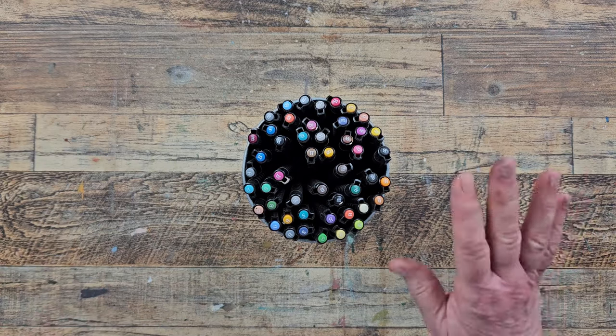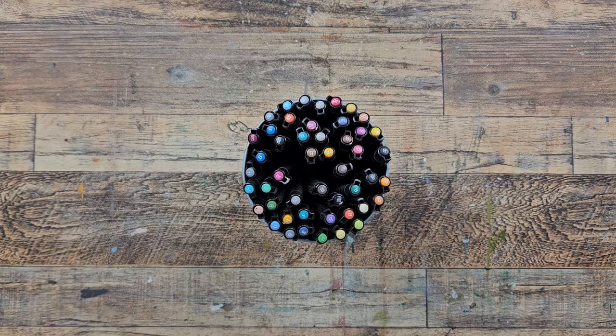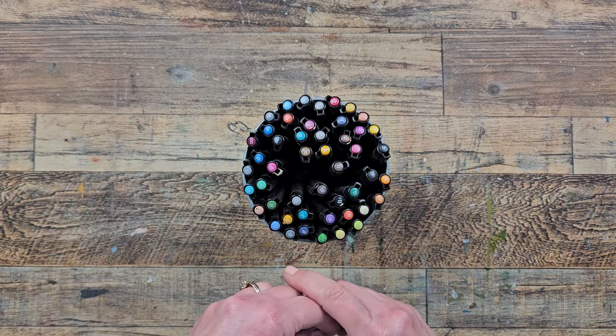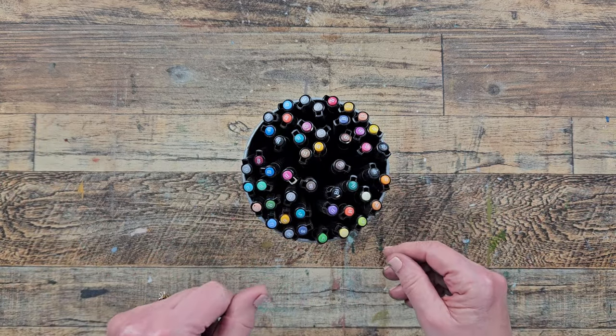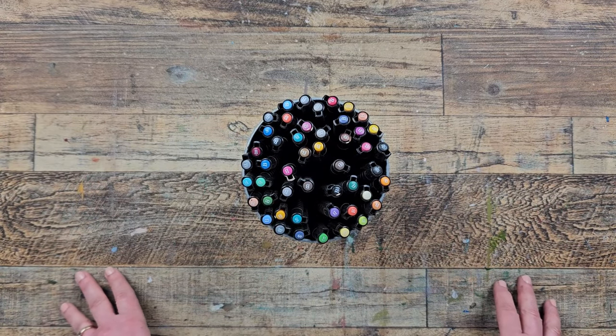That honestly sums it up. It just shows you there's a world of art supplies out there. Pick and choose wisely so that you don't end up like me with a thousand different things. But it is fun to try, and it is fun to sometimes reach for something new and unexpected because you just don't know where it might lead — and I think that is the beauty of mixed media art. I hope you have fun exploring, go dig through all your drawers and pull out all your art supplies and see what you have and start using them. I hope this has been helpful, thanks for watching, and I will see you next time.